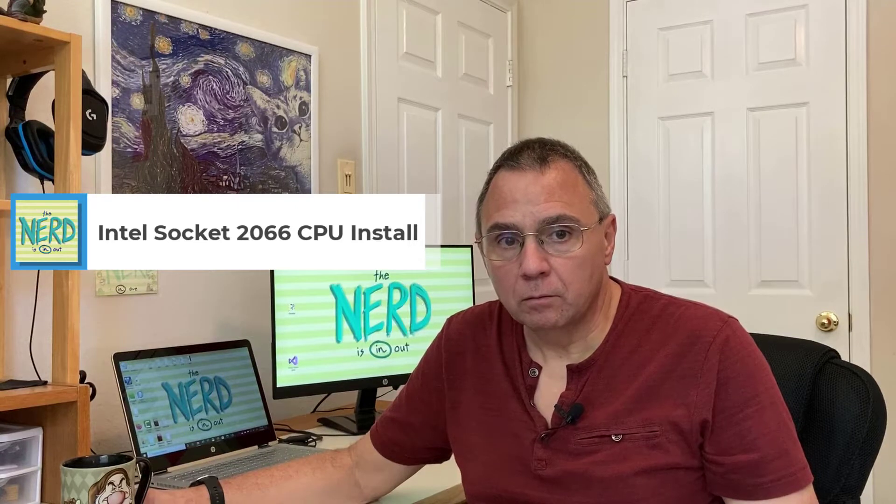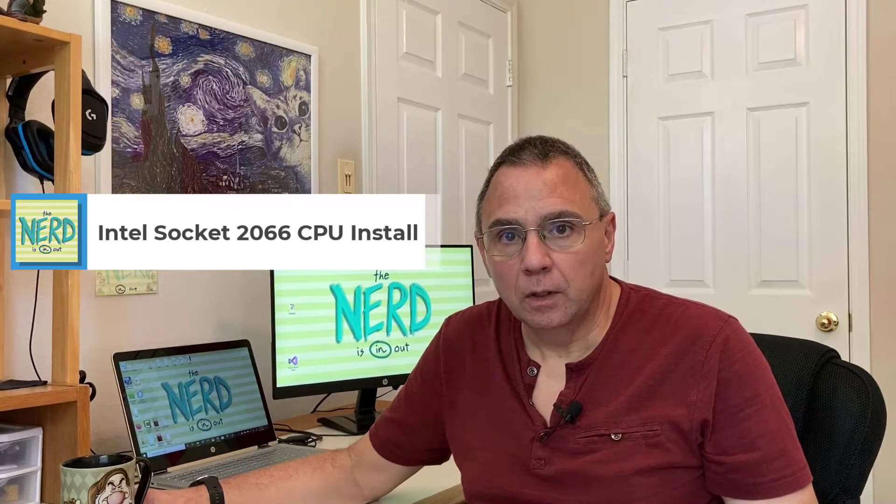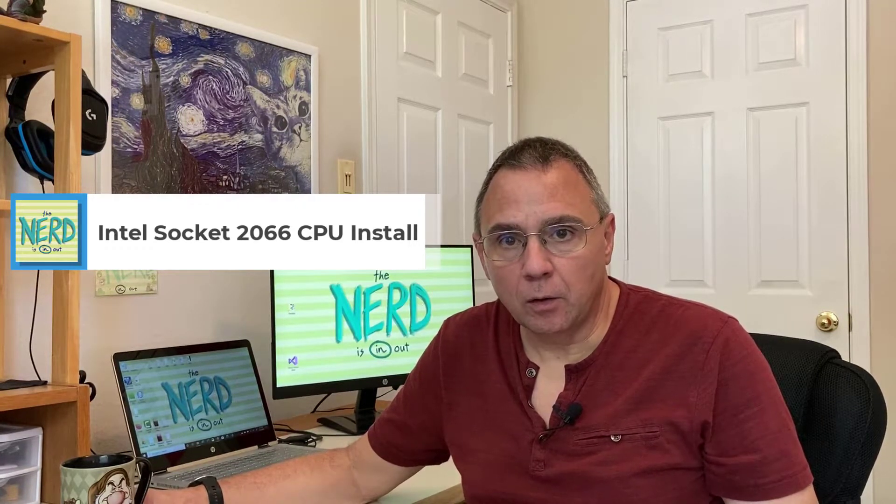Installing an Intel CPU into a socket 2066 motherboard can be fraught with danger. There can be massive peril. There are ample opportunities for disaster. I might be exaggerating right here, or I may have misplaced my thesaurus. But anyway, let me show you how to put a CPU into that socket.